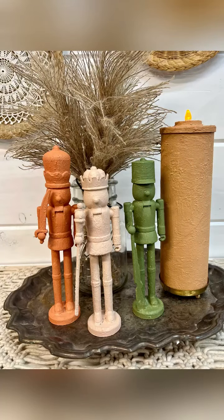Look how cute this turned out! I am dying — I can't wait to do more. Don't forget to follow the page for more and stay tuned. Thanks, friends!